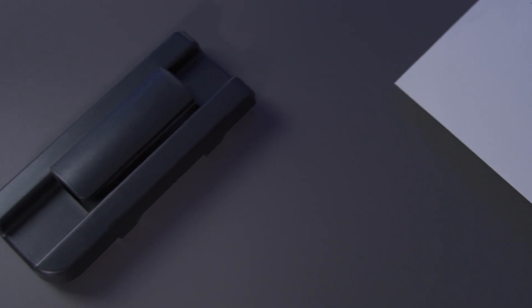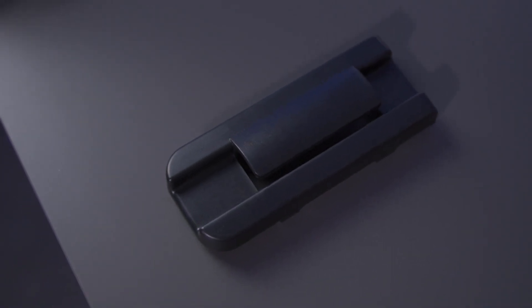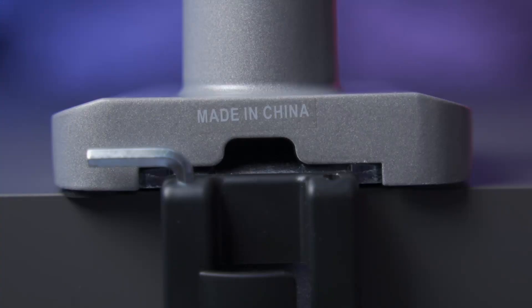Also included in the packaging, you do have these plastic plates that snap onto the monitor's arms, that allow you to hide your cables so it's a little bit more flush, giving you a cleaner look. Now I had made a little mention of the gas spring arms.